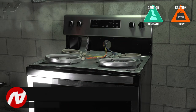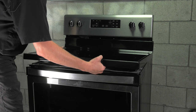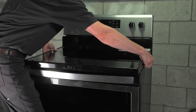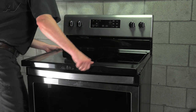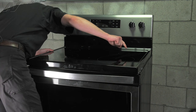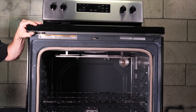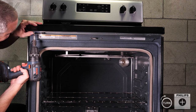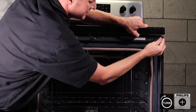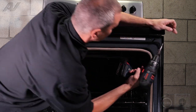Grab your cooktop and be gentle with it because it is glass. Gently lay it on top — in the back on the frame there are two little clips that must engage into the top of the cooktop. Engage them and then slide the cooktop back. Drop it down and slide it back, then open up your oven door and install the two Phillips screws. You may have to slightly tap on the cooktop to get your holes to line up. Close your door.